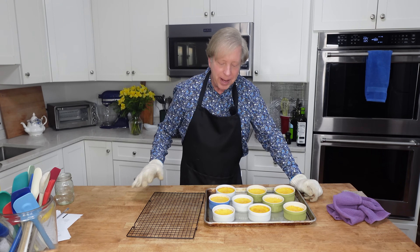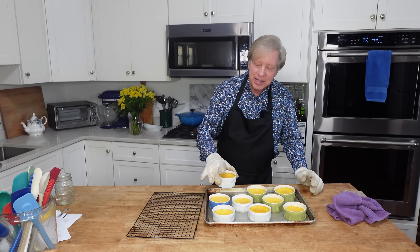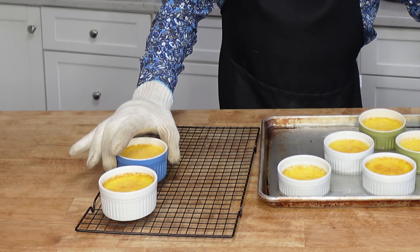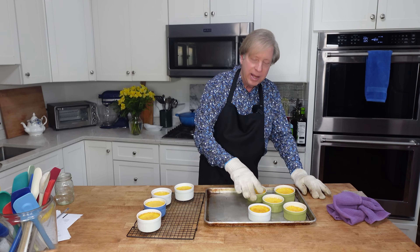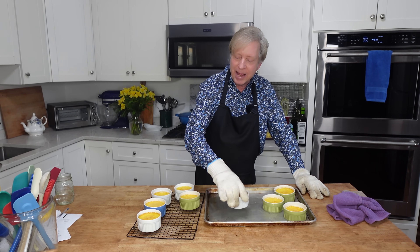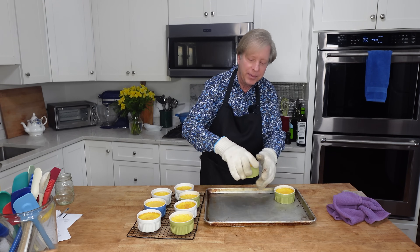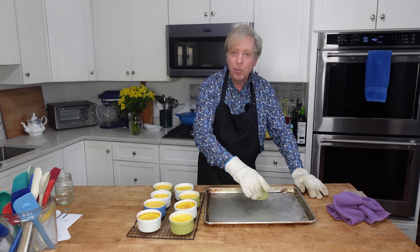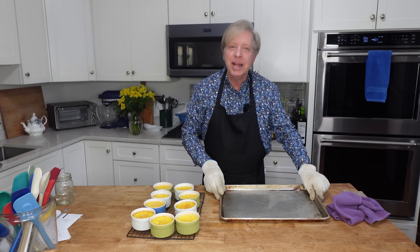Here is the custard all baked. It just jiggles a little bit in the center — and that's how you know it's done. Now I'm transferring the ramekins to a wire rack to cool completely to room temperature. Then I will put them in a baking dish or roasting pan and cover that pan with cling film and pop these into the refrigerator. Look at how golden the color is — that's because I used eggs from organic free range chickens; they have very bright yellow yolks.